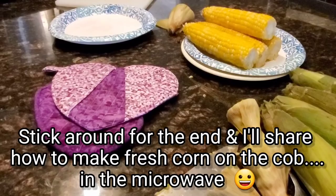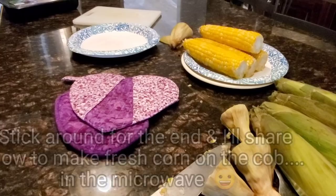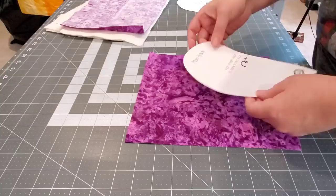Hey everybody, thanks for joining me today. Today we're going to be making these heart-shaped hot pads. There is a free pattern down in the description box — grab that and I'll walk you through how to make these today.